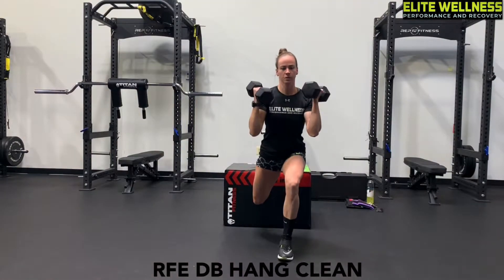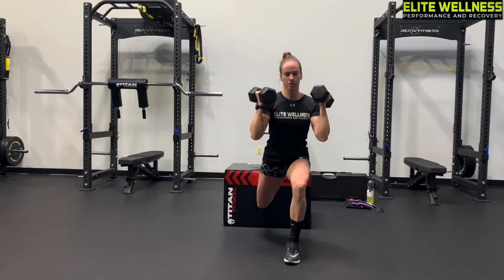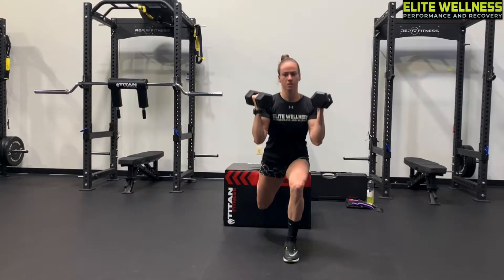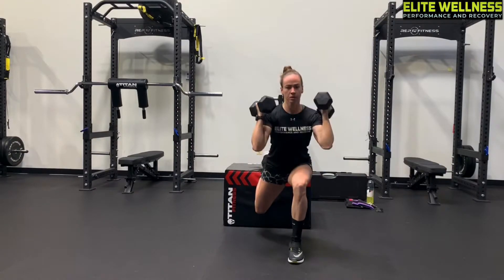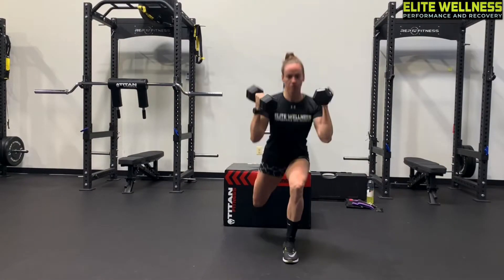The RFE DB Hang Clean stands for Rear Foot Elevated. You want to have your back foot up on a box, and you want to have dumbbells that are heavy enough to force you to shrug up and use your momentum to get them up.